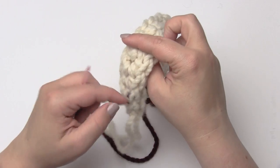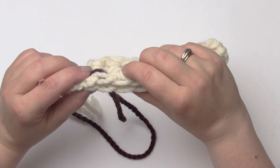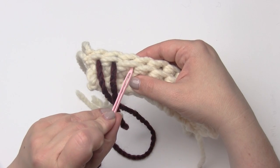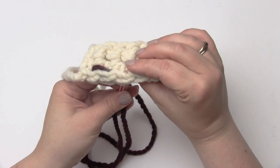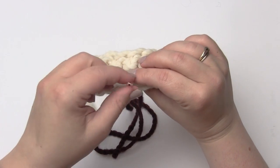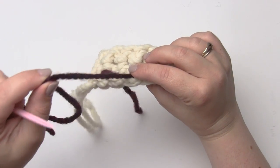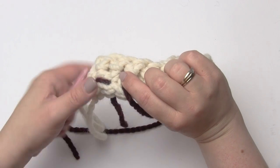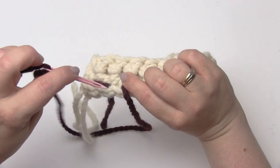On the top of the fabric you're always moving backwards — that's what happens on top. Underneath, to get to the next one, I'm going to skip to the next stitch ahead and come up through there. Remember, that's coming from the wrong side, the back side of your project.